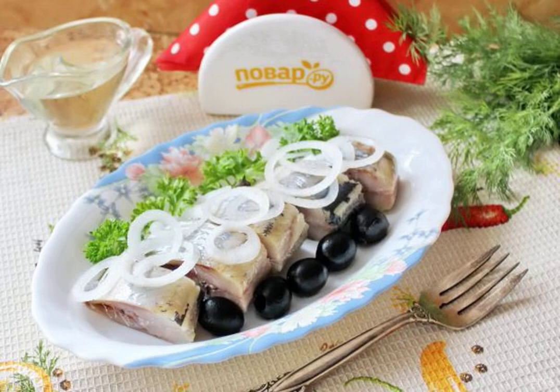Despite the presence of salted herring in stores, it is quite possible to cook it yourself. This herring will be an excellent snack and will be suitable for boiled new potatoes. Take a note of the recipe.